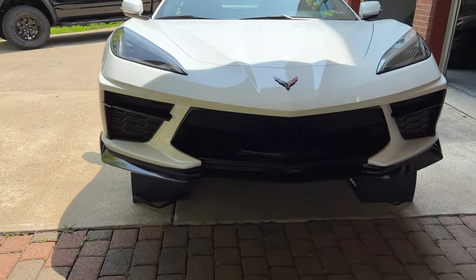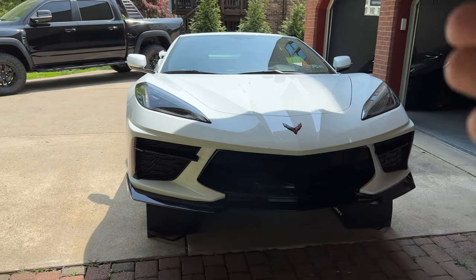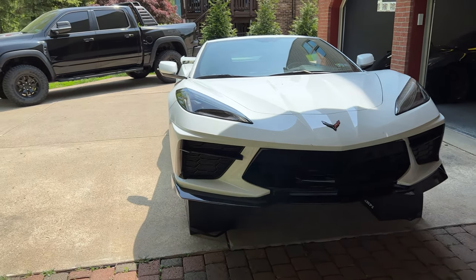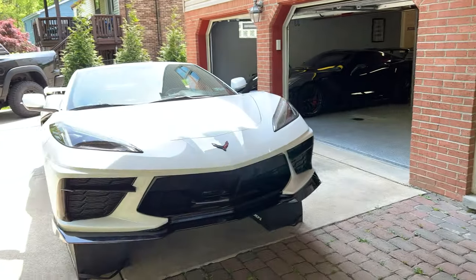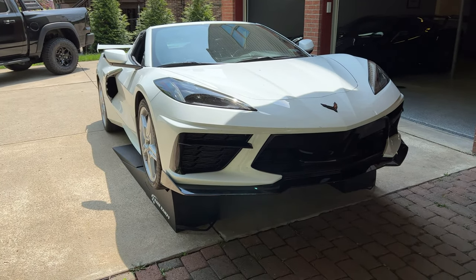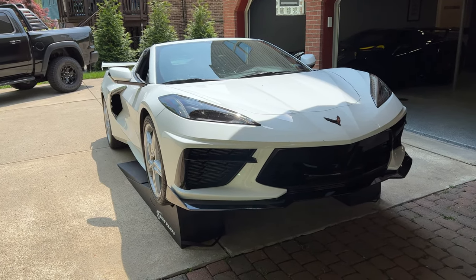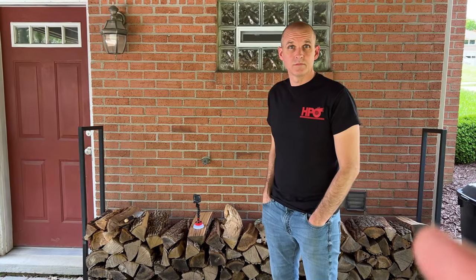All right guys, like I said in the beginning, we are here again with Jake's Vette. It's the base C8 Corvette — non-Z51, non-mag ride, literally the base with a high wing. He paid $63,450 for it. This gets you a C8 Corvette with all the same engine, the same drivetrain components, all the good stuff.